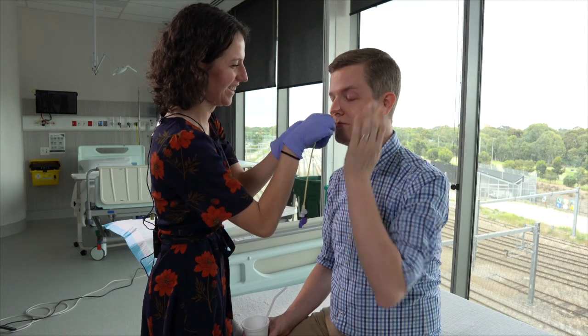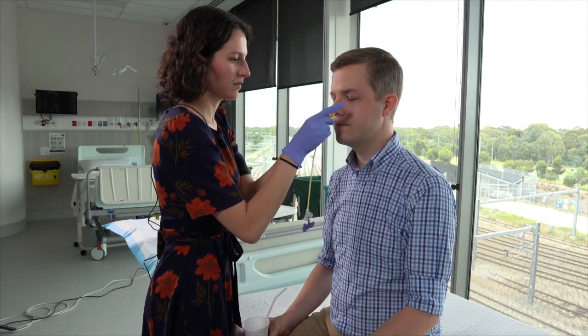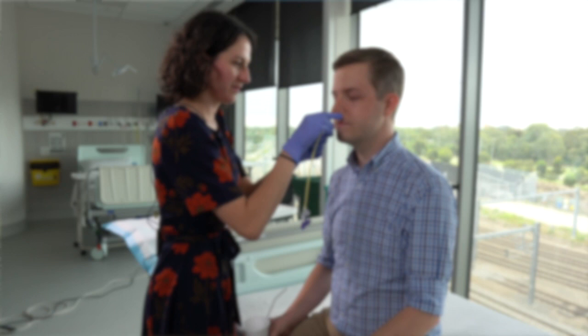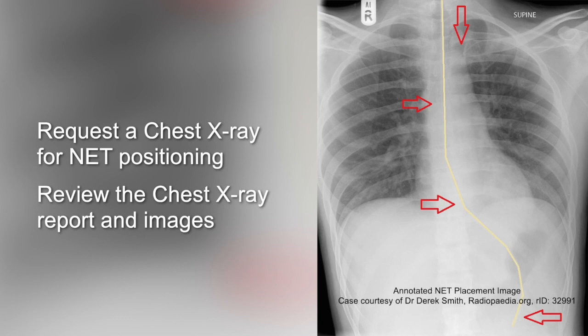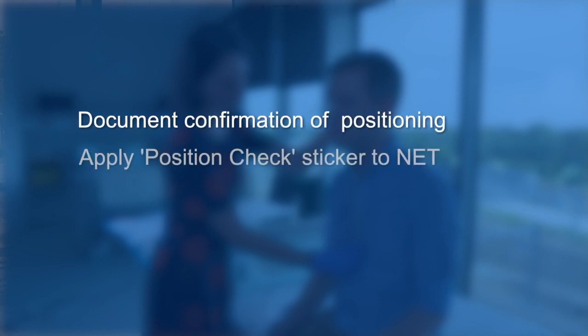It's also useful to apply a date and time sticker to the nasoenteric tube, which will correlate with your documentation. This can be combined in a later step with the ready-to-use sticker after the X-ray has been performed to confirm positioning. Following the procedure, it's very important to request an urgent chest X-ray specifically for NET positioning confirmation. Once performed, review the chest X-ray report and the images directly — this should confirm that the NET is aligned to cross the carina and clearly extends below the diaphragm. Ideally, this is checked by two medical officers: the radiologist who reports the film and the proceduralist who inserted the NET. Document confirmation of positioning in the patient's notes, apply a position check sticker to the NET, and remove the guide wire so it's ready for use.